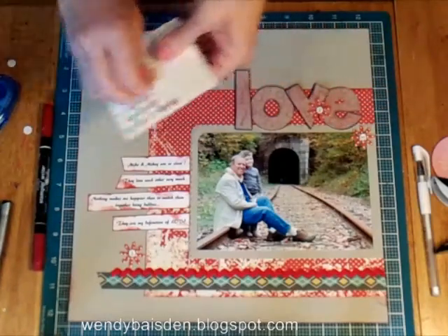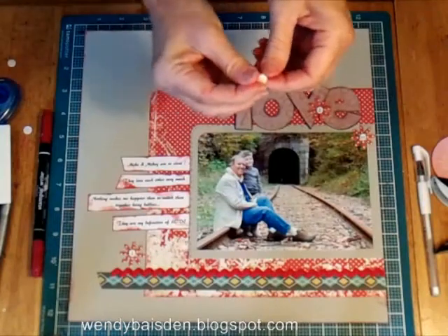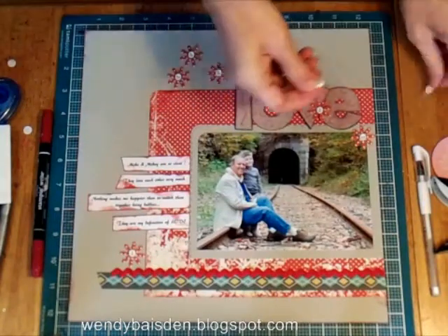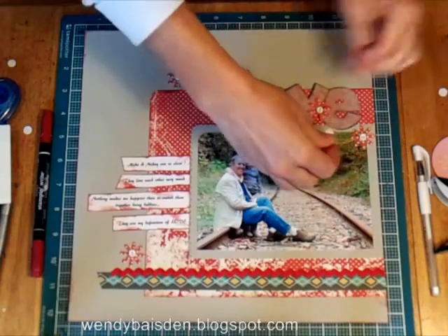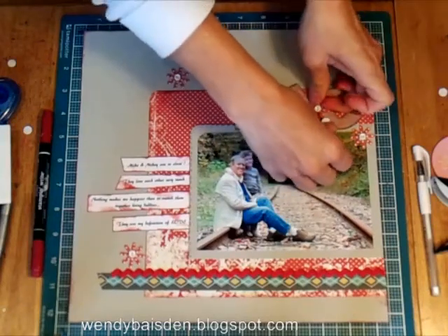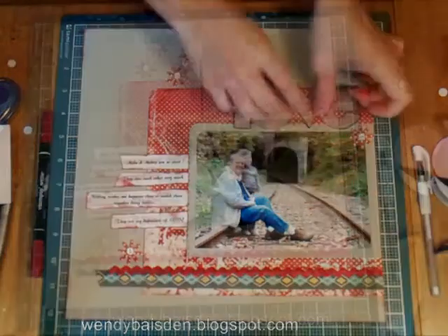Just now that I have it on there, I'm thinking it would be nice if it had a pop dot. So I'm going to put that back there just to make sure that later on it doesn't stick to the page underneath. You might want to do that beforehand — it may help.